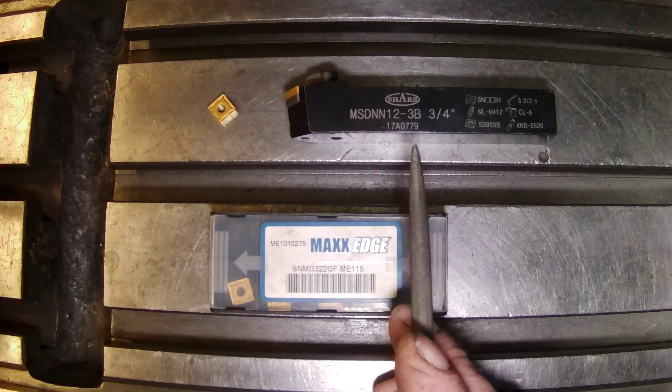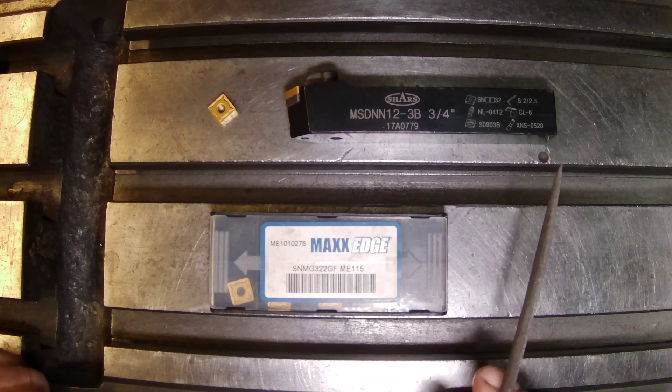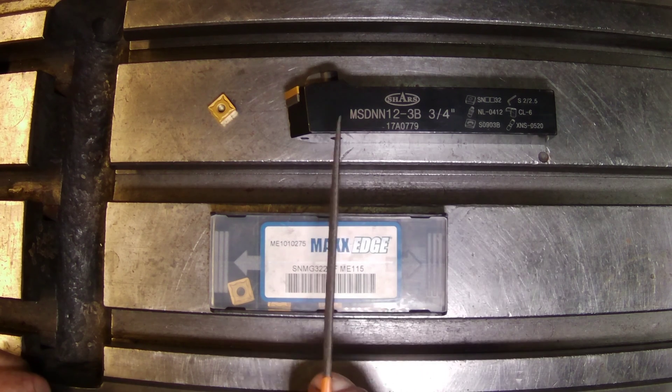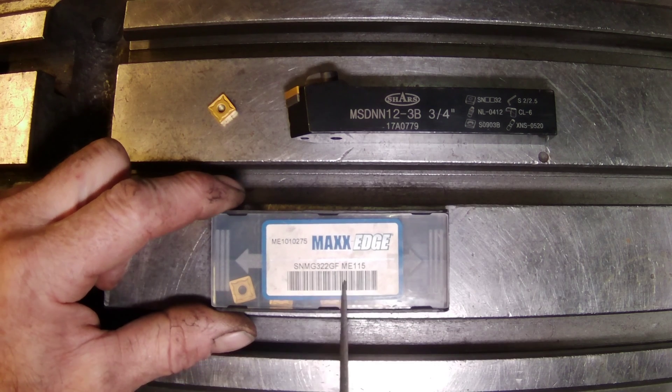I'm going to be holding that in this MSDNN 12-3B tool holder from Shars, and we're going to decode that real quick and I'll show you guys how useful that Black Book is. This can be used for turning — I generally use it for chamfering — which kind of brings me to why I made today's video. So if we look at this SNMG 322 GF here...